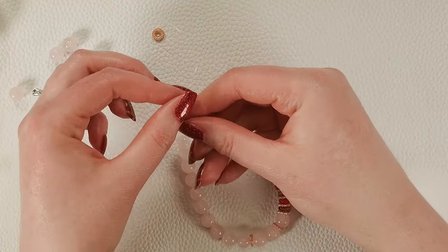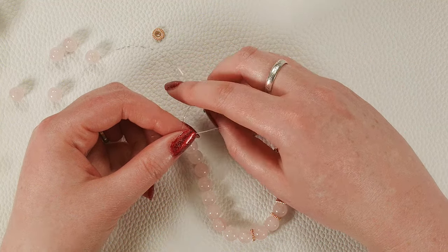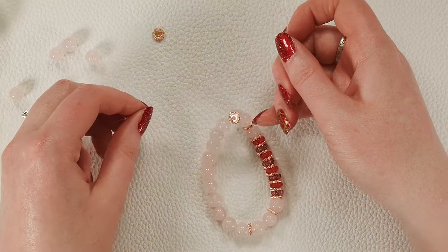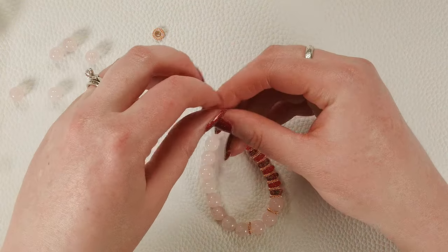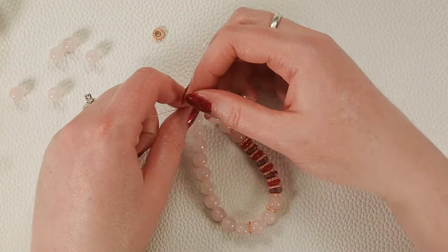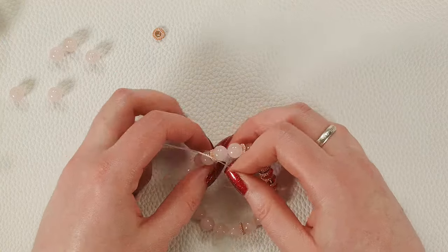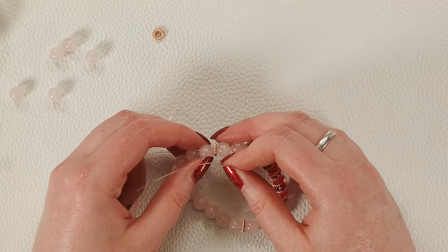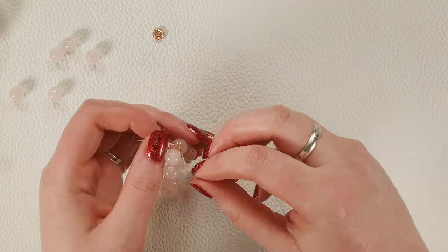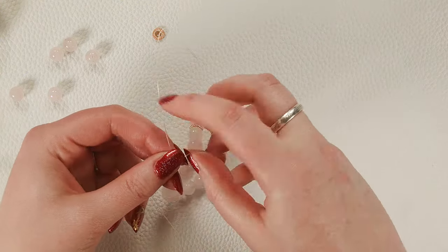Now we're going to tie a square knot. I'm going to take the left string, wrap it around and under the right string, then do the reverse — wrap it over and around. Pull that square knot tight. That's going to sit nicely under the spacer bead. I like it when ideas look like they're going to work out. I'm just going to tie one more square knot for good measure.